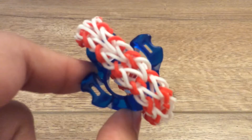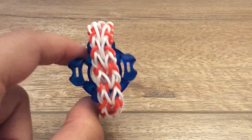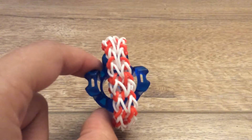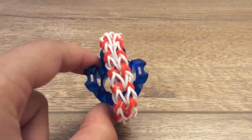Hi everyone! Welcome to CraftZone Creations, the rainbow loom section. Today I'll be teaching you how to make this new bracelet I designed on the finger loom. I plan to call it something like the double chain raindrop bracelet or maybe the raindrop double chain bracelet. I'll have to decide.